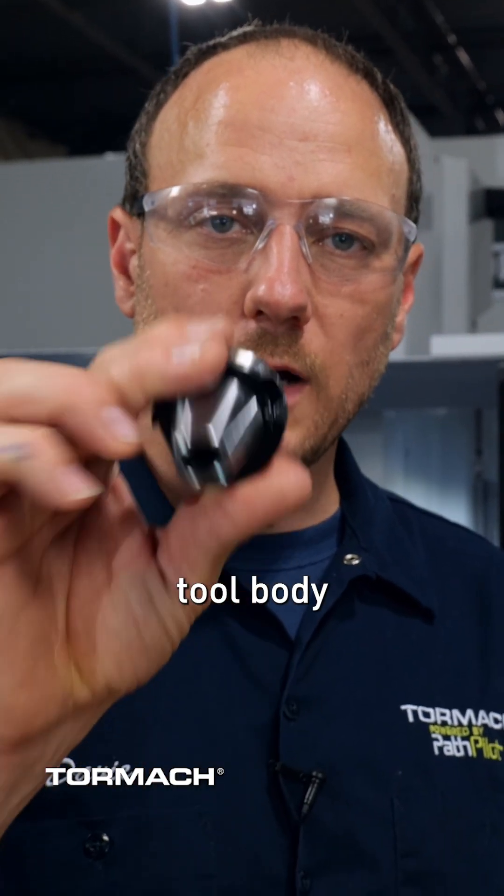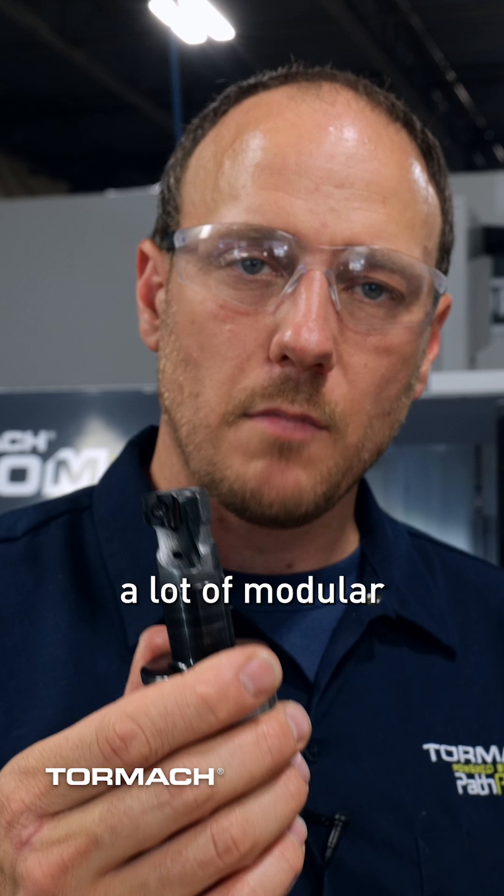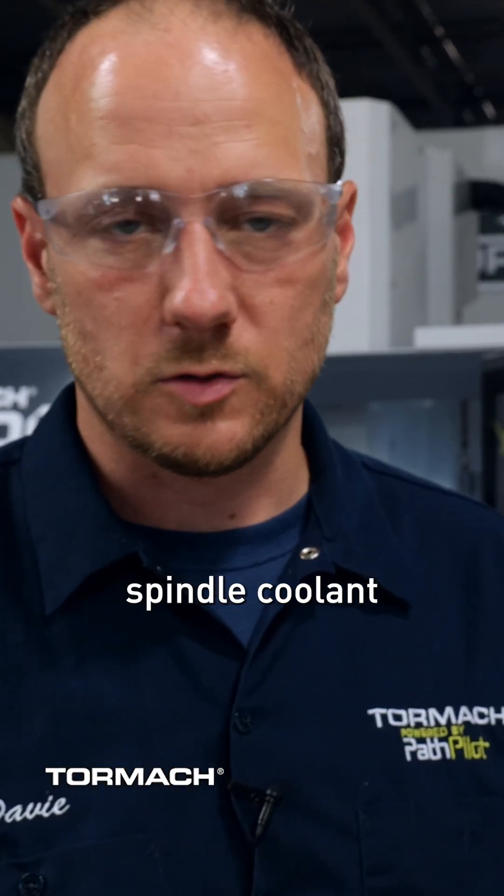Next, you need a tool body that is hollow all the way through. This is an ER20 collet tool holder. Also, a lot of modular tool holders are bored through for through spindle coolant as well.